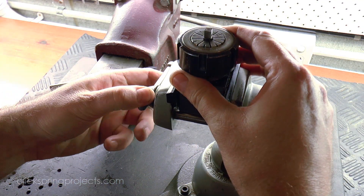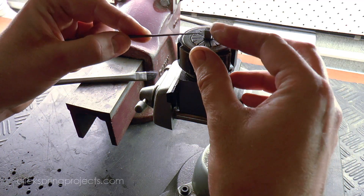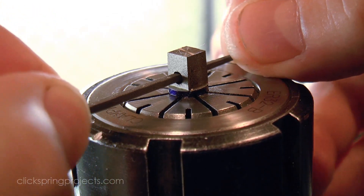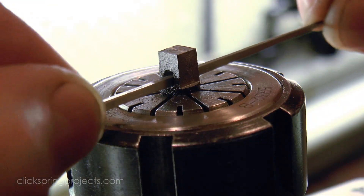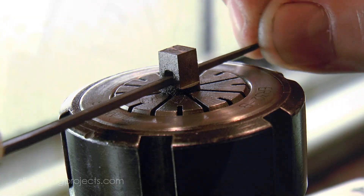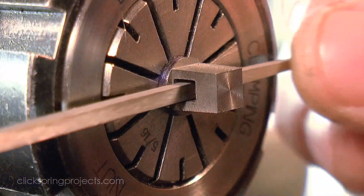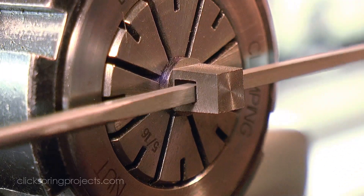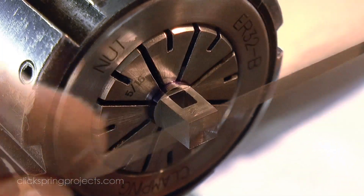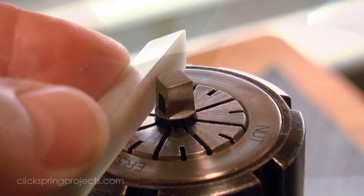The hole is just large enough to permit entry with a small file, which was then used to expand the opening into a rectangular shape matching the shank of the cotter pin.